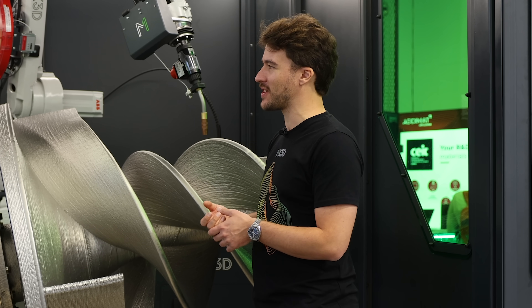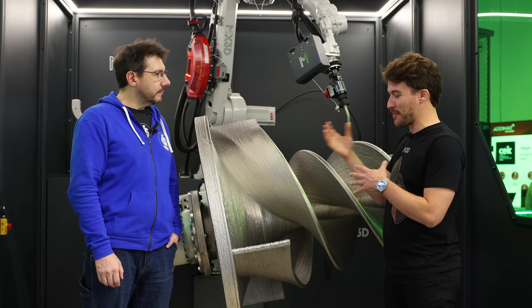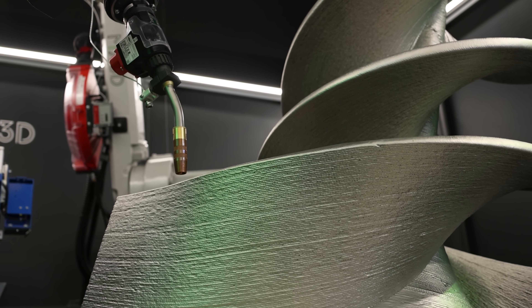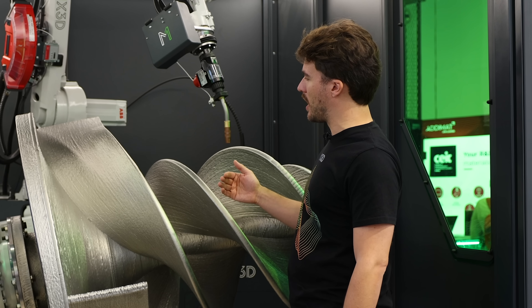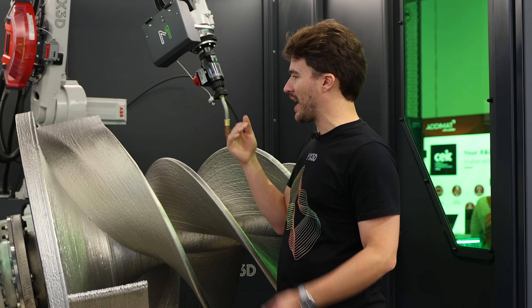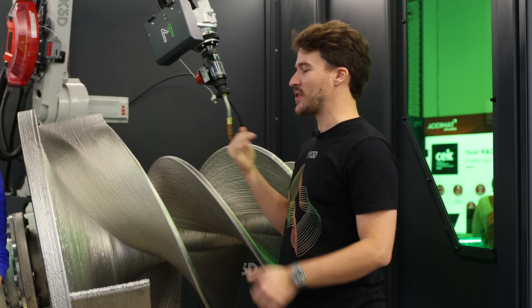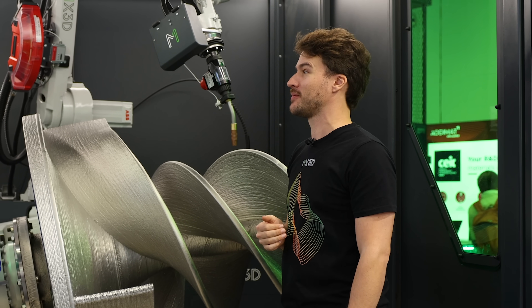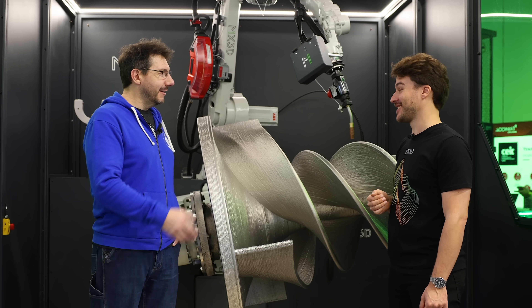If you compare this to casting, welding, forging, and other manufacturing technologies, this process is very much in line with welding quality — and sometimes even above that. Because we're stacking welds on top of each other, we get a type of micro-annealing process that increases the performance of the weld below by inputting heat. So sometimes our objects outperform what we actually expect.